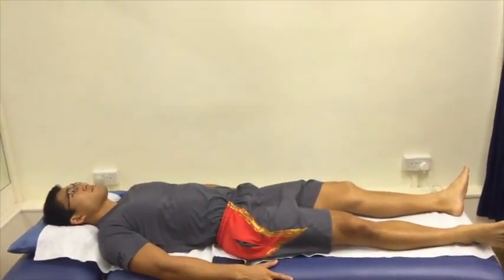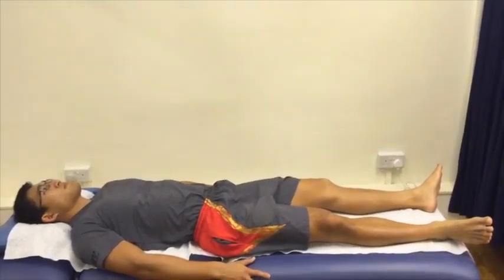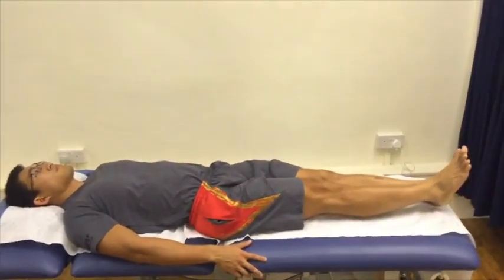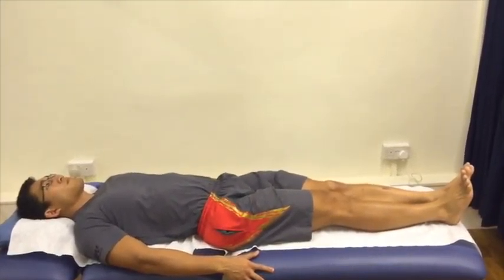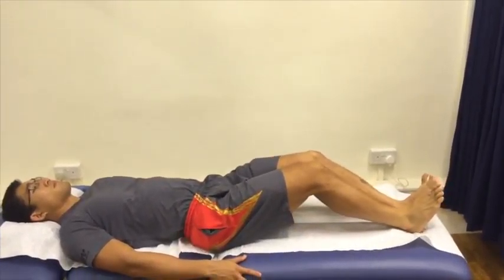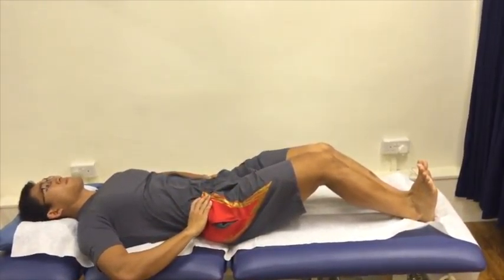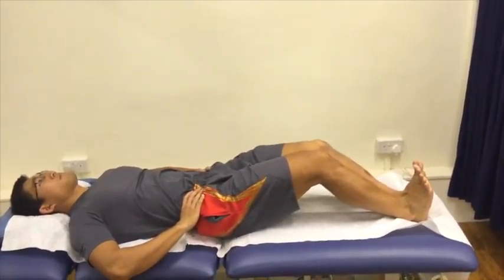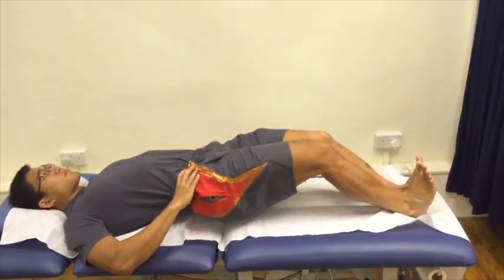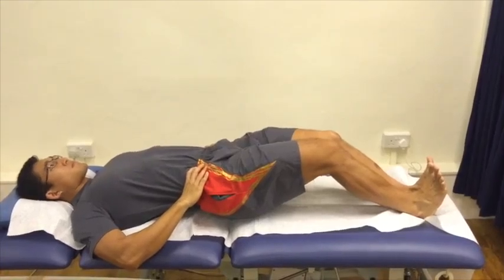To begin a low-level bridging exercise, lie facing up, keeping your knees together. Bend your knees slightly and heels digging in for support. Tighten your core, lift the buttocks off the bed, and hold it there for 2-3 deep breaths, then relax.